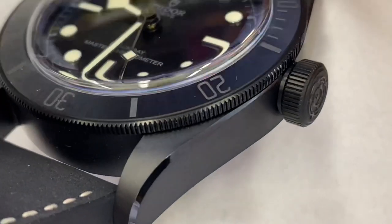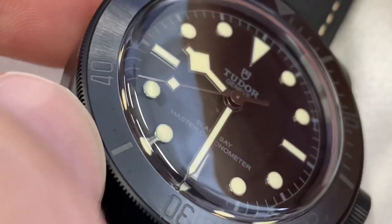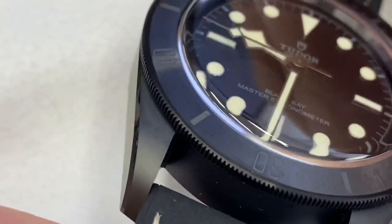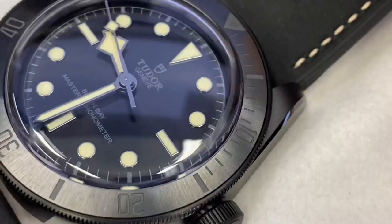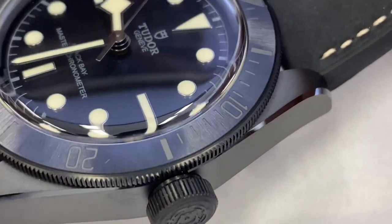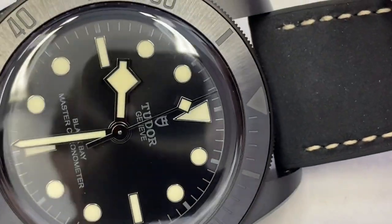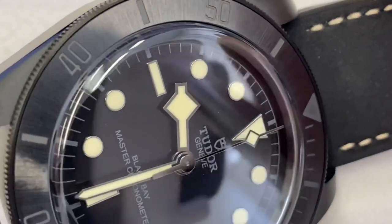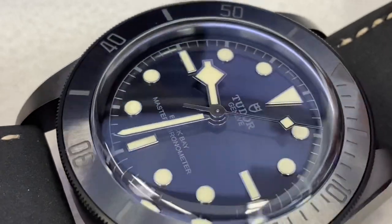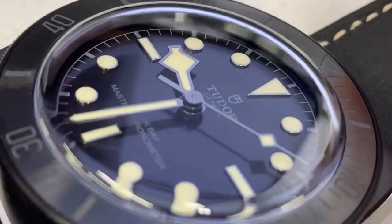The bevel smudges easily, but you can also wipe it off with a finger easily. The bezel insert is also ceramic, and I love the brushed finish on it. The bezel itself is made of steel — PVD coated, I believe. So is the clasp, so is the crown. Some people lament about that, but I think there's a limit to what you can put into a watch for $4,500 US dollars. If it keeps the cost in check, visually it's fine.